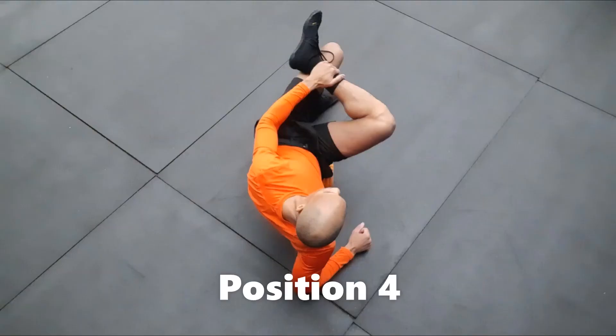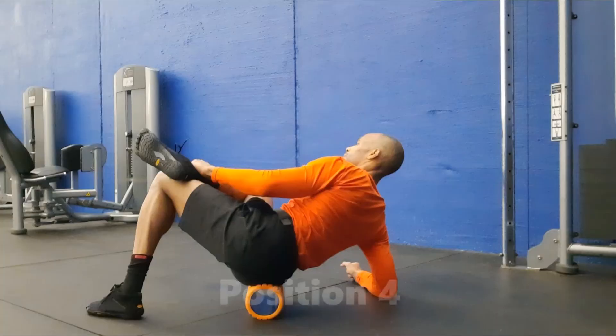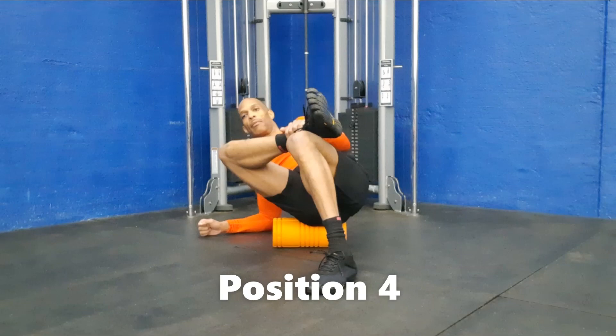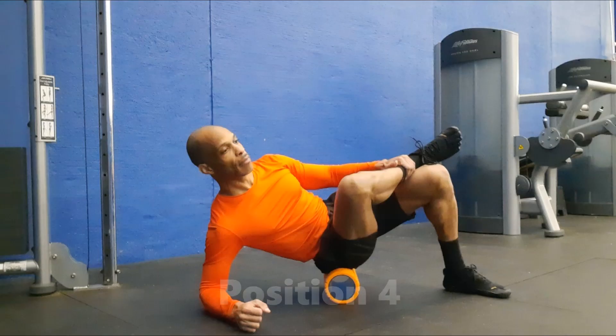Position four targets the glute medius, which is a hip abductor located near the piriformis. To transition to this final figure four position, just lean back on a bent elbow, which relocates the tension from the posterior to the outer hip.